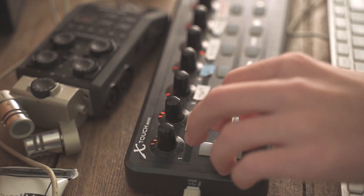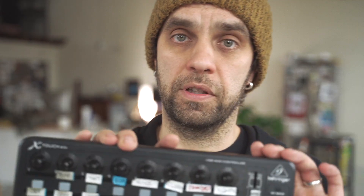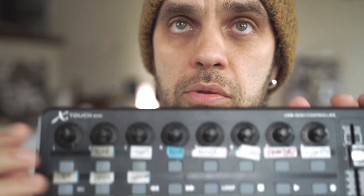I really like the size of it — this guy fits in a backpack when I travel. I like its power options too; all I need is a USB cable, no power cord required, so that's a big selling point. If you decide to go with a different brand or model, you need to make sure the knobs you're picking are encoders.